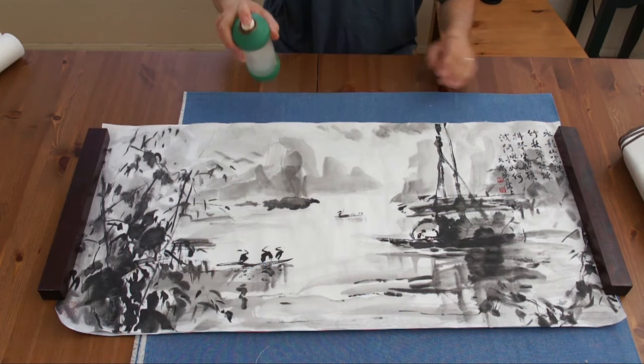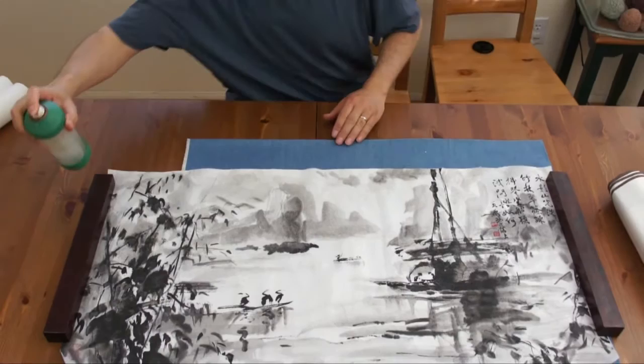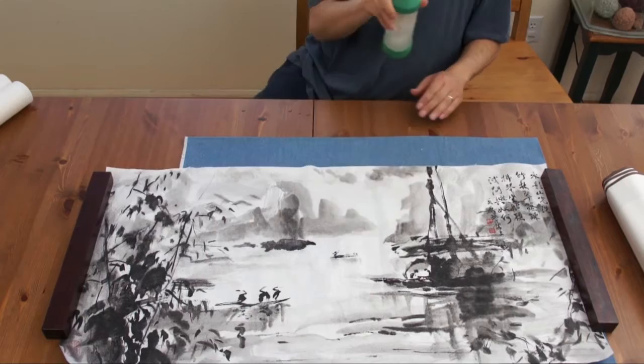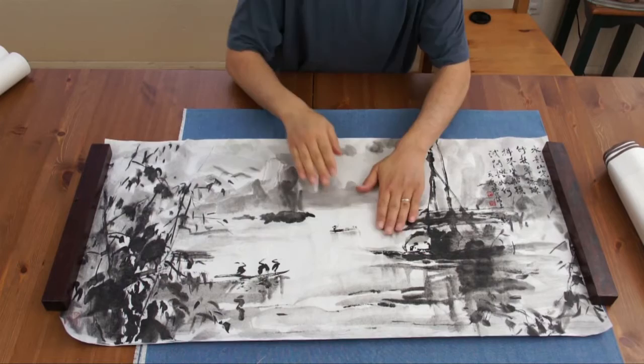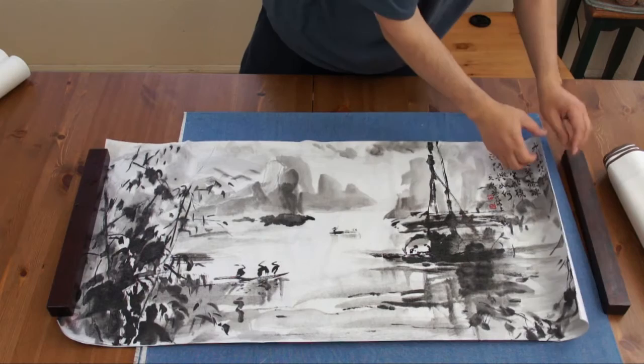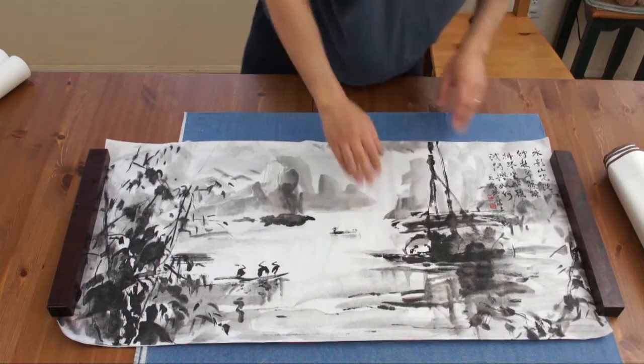First we need to spray some water — a very fine water mist. Just dampen the paper, just like you would do with a shirt when ironing. Spread some water, not too much, just enough to relax the rice paper so any wrinkles will be easier to iron out. Best practice is to spread without the silicone paper, because if you spread too much you might get bubbles.